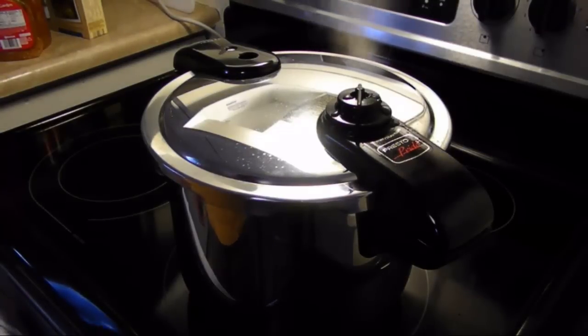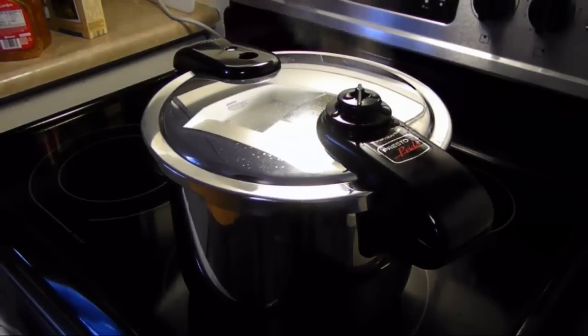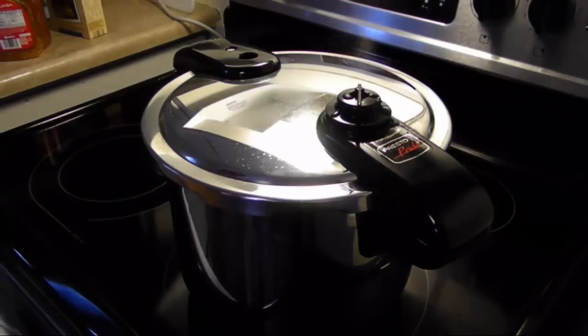If you don't have a pressure cooker, you can do this in a Dutch oven or a pot. Just put your seasonings in and put it in a 350 degree oven for about three hours, covered. At about two hours and 40 minutes, take the top off and let it brown in the oven. The pressure cooker is much faster — about 50 minutes.